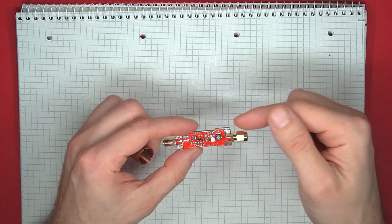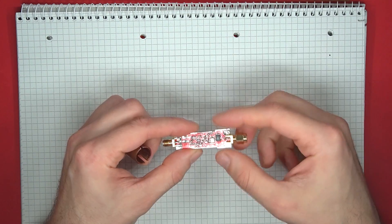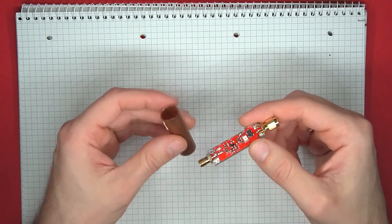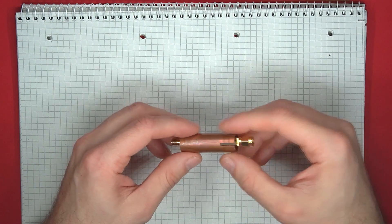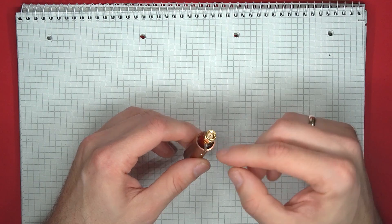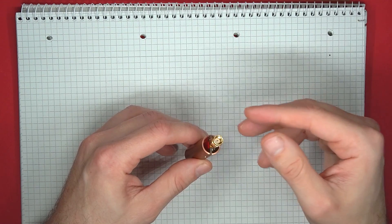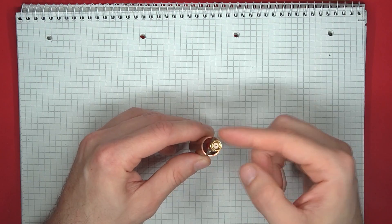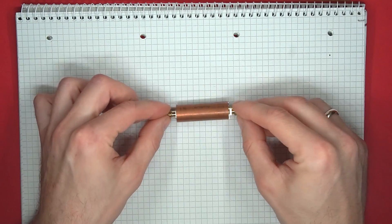I also left some exposed plating on the board to provide an electrical contact from the board ground to the pipe, so that the shield actually works properly. You could finish this off with a bit of soldering just to make sure there is definite contact, and you can also add some copper tape to fill in any gaps. But for now, I'll just leave this as it is.